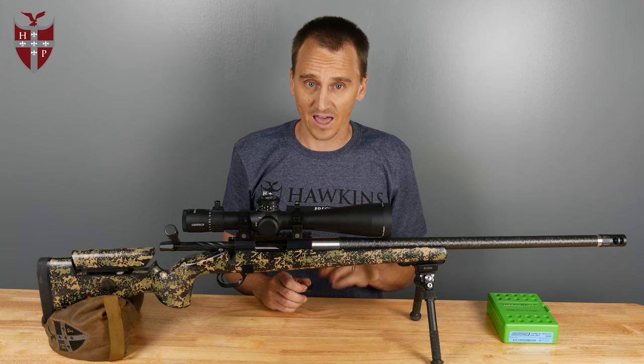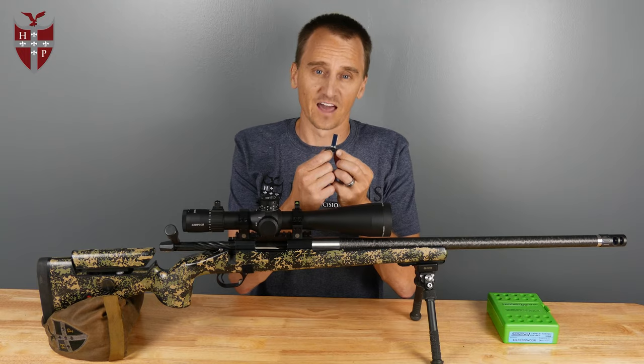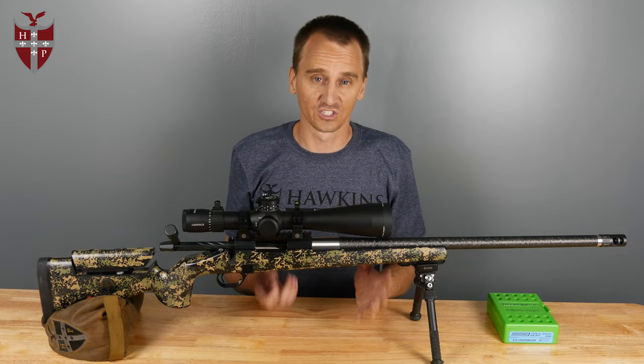If you're not sure which latch you have, they are actually engraved right here on the back of the latch. If it has an L on it, you have the long latch. If it has an S on it, you have the short latch — that's an easy way to tell which one you have if you want to make a change.